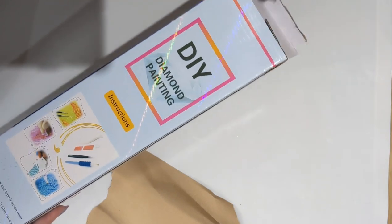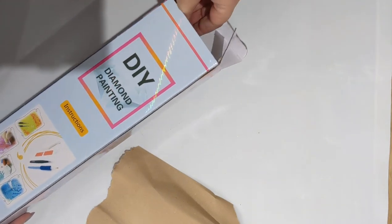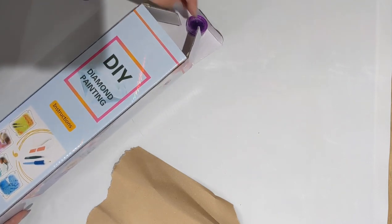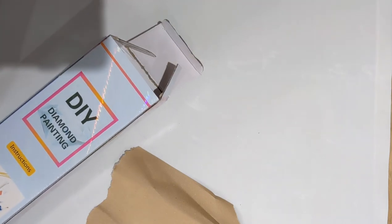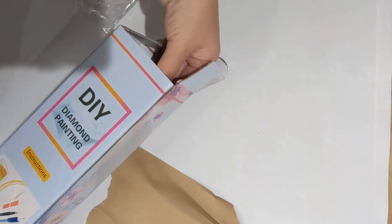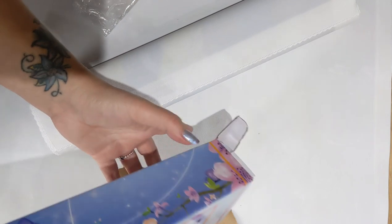They offer the option to not have the tool kit — you can have the tool kit if you want, just the wax, or no tool kit at all. I personally go for no tool kit because I have loads of them and there's enough plastic in the world as it is. In my box I have not only the kit but also the bundle I ordered.